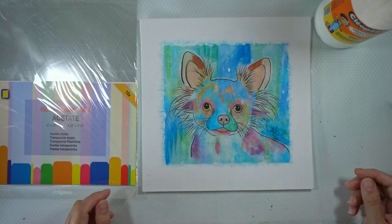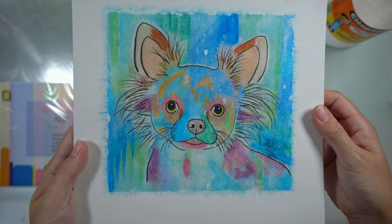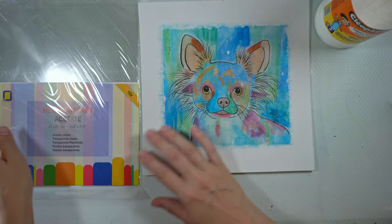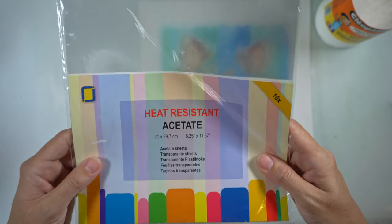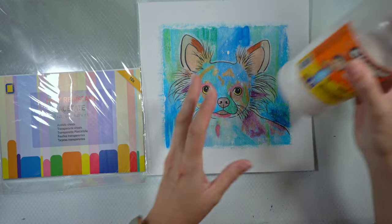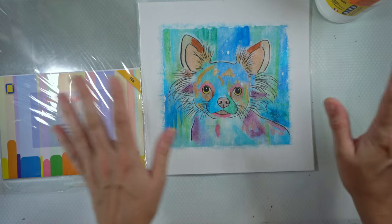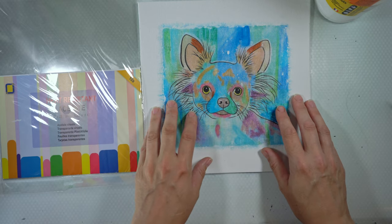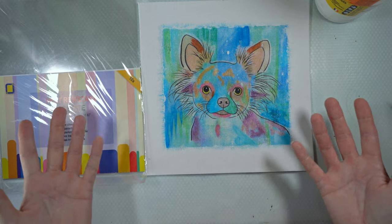Hi everyone, welcome back to my channel! Today we're going to do another transfer. Last time I used paper and transferred it to canvas, but today I wanted to try using acetate. It's clear as you can see, and it's also heat resistant. As my medium I'm going to use PVA glue, and I'll show you the full process of printing and then transferring to another canvas — hopefully it'll look a little better than last time.